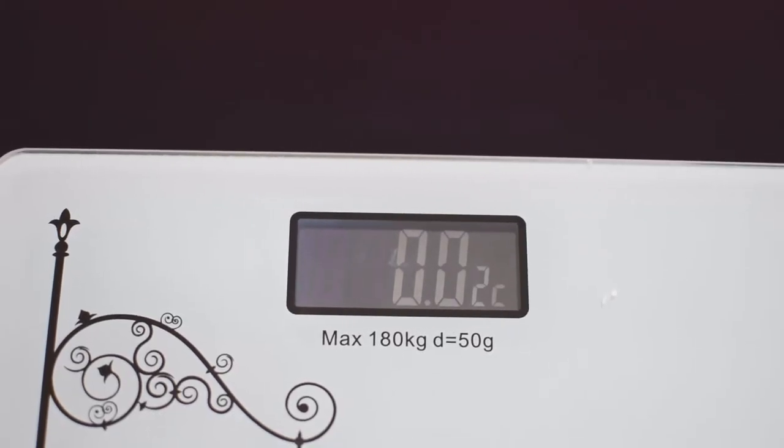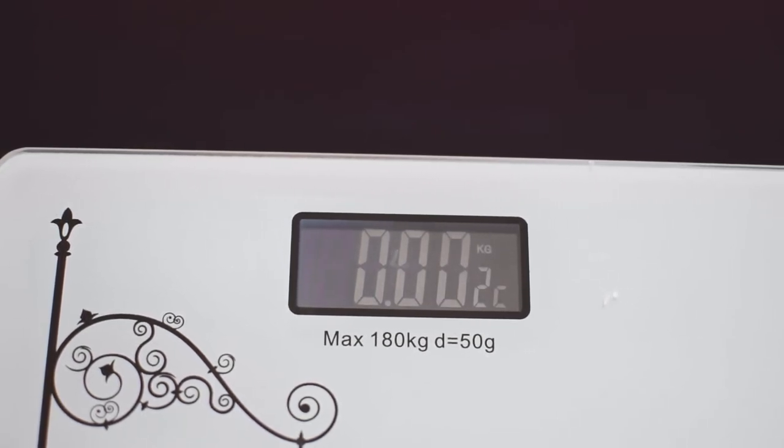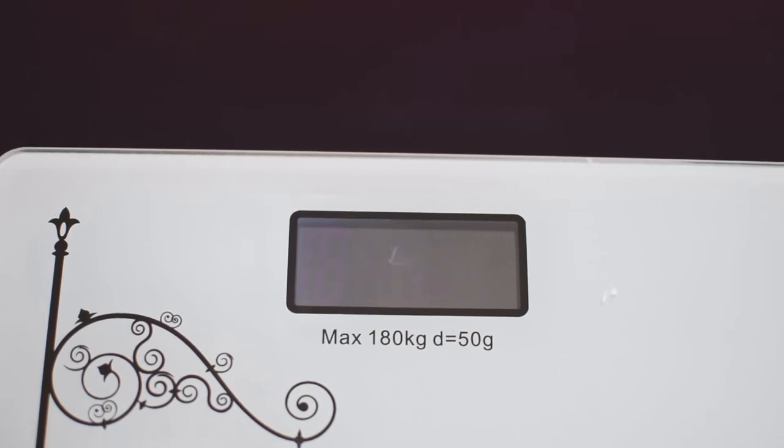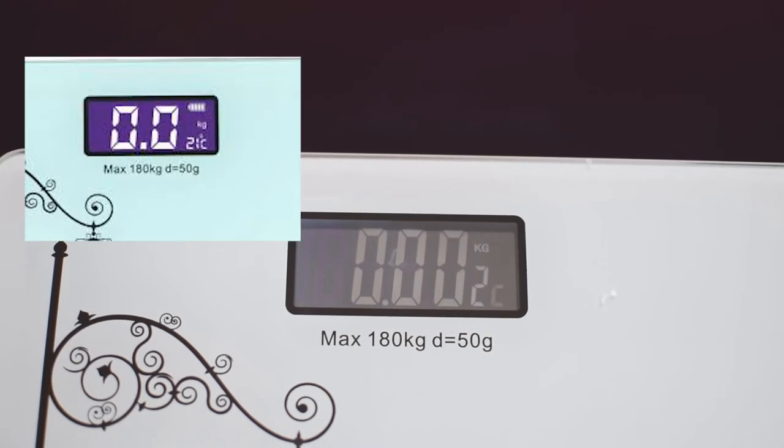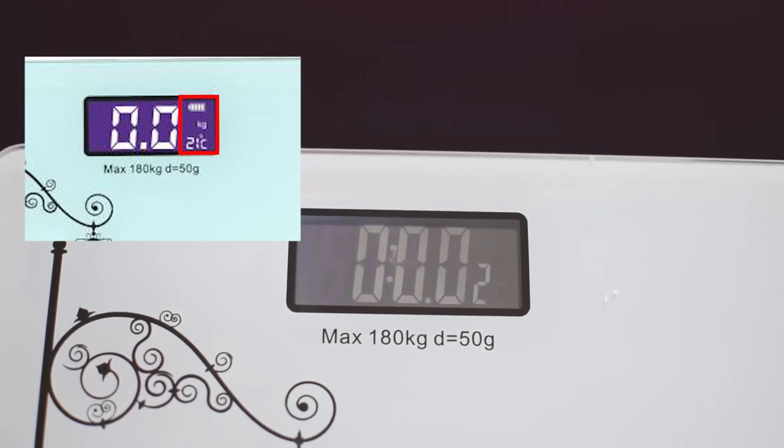On the LCD display, the weight is displayed in kg or in lb, that is in pounds. At the top right side there is a battery indicator, and below it we can see the current temperature. On my display it is showing 22 degrees, but the temperature and battery indicator are not showing correctly — I think the batteries are weak.